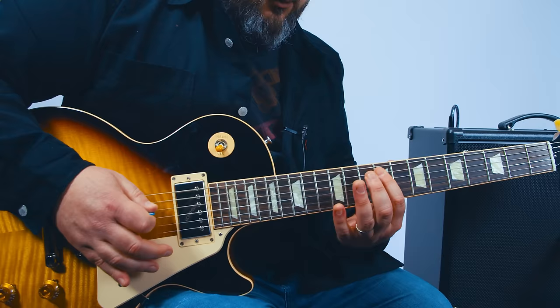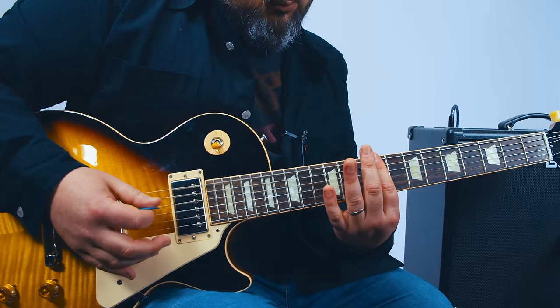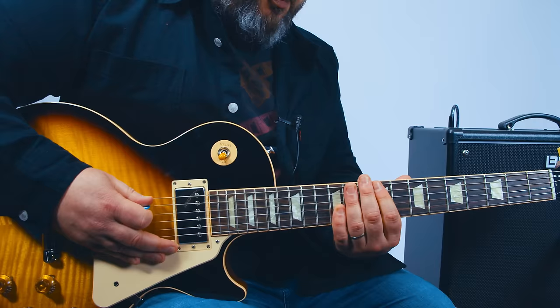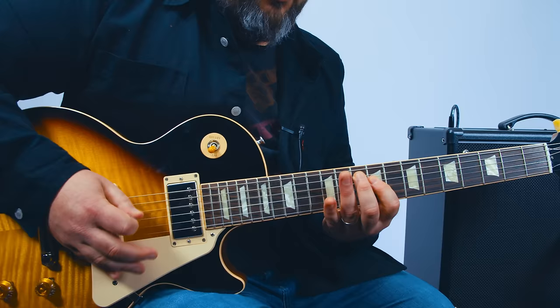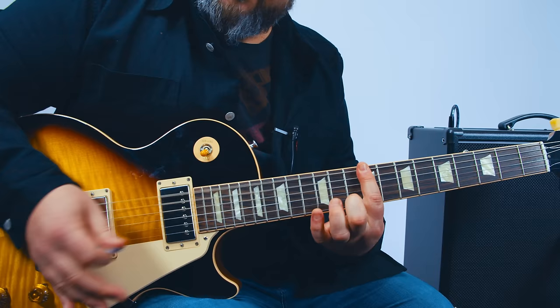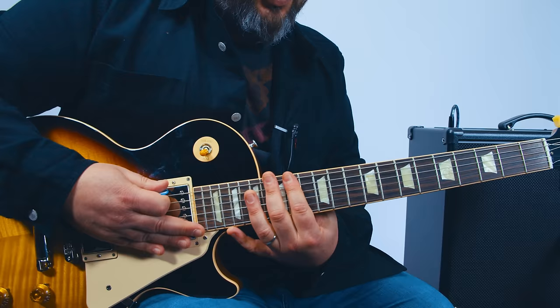When you play the riff and you're about to hit that 9th fret, instead of following through with the riff, you play the power chord — the one-finger Drop D power chord covering that 9th fret, then up to the 12th, then up to the 14th. And now we're in the chorus.